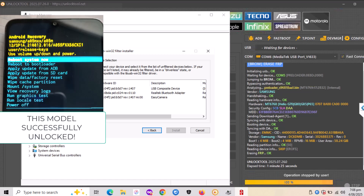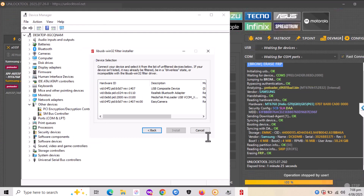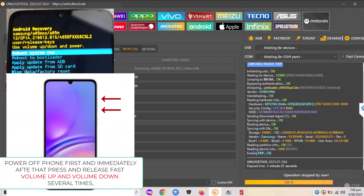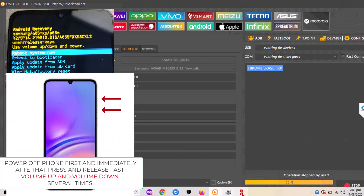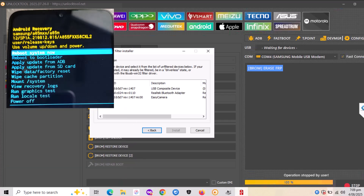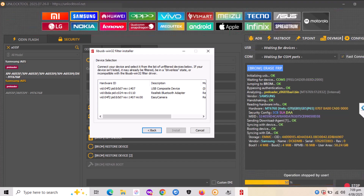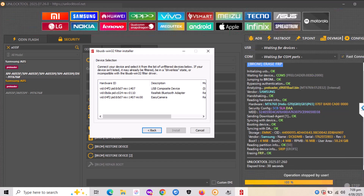I'm going to attach the recovery option on the left so you can see the recovery mode — and this is how it is done. This is a remote customer with two devices — same model but a different patch. Power off the device and once it's off, press and release volume up and volume down several times — about five or six times — until you see broom mode on the right of the Unlock Tool. The whole process takes about five to ten seconds, and at the bottom you should always see 'Erasing FRP.'